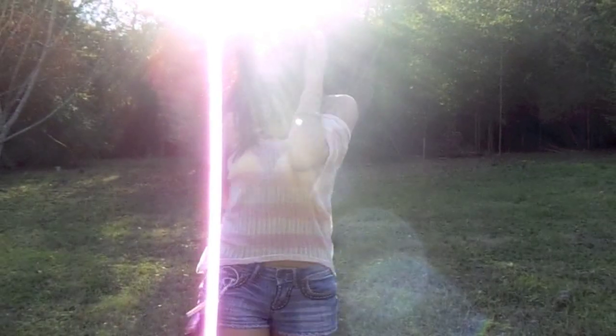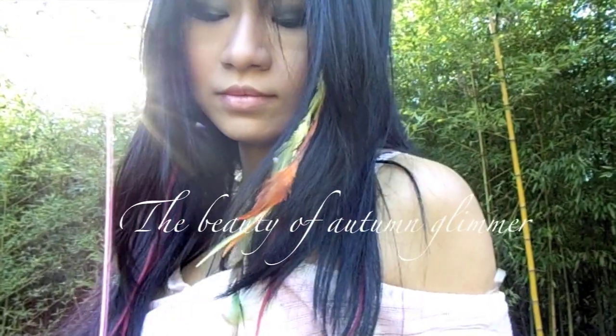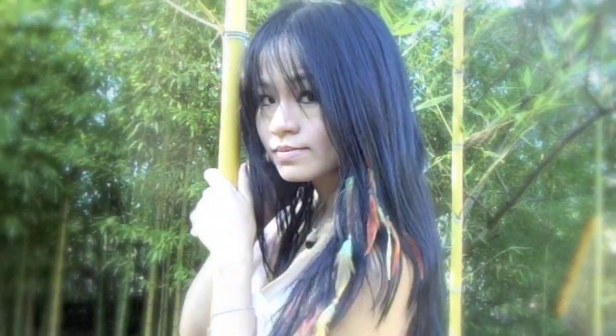Autumn is here again! Let's celebrate the season by making feather extensions that can harness the beautiful light of autumn. These extensions sparkle underneath the autumn sun, and they are also strong enough to be washed and blow dried.